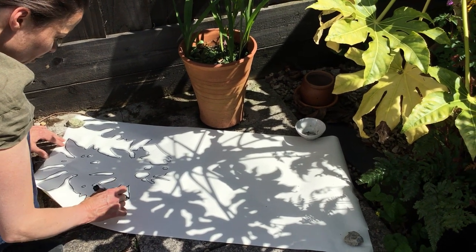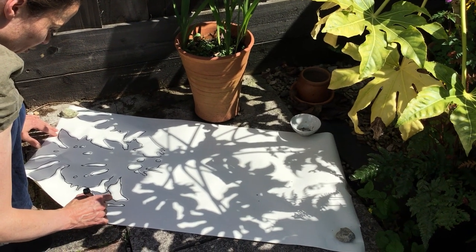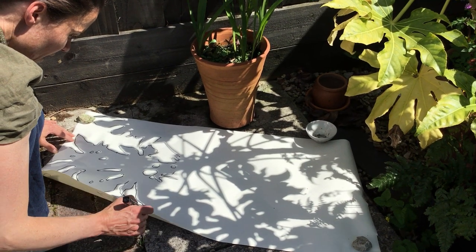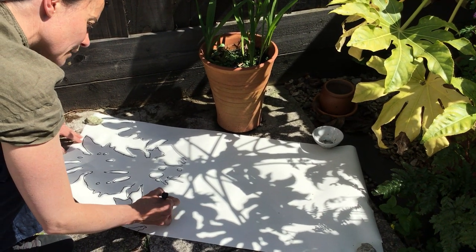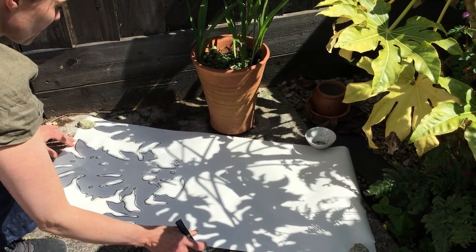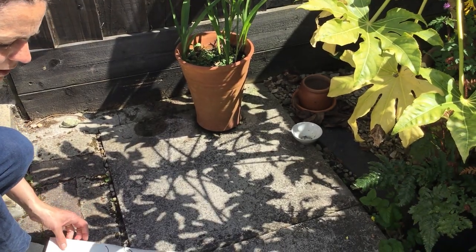What you could do is, once you've done your drawing, you could paint or color in where the leaves should be. What you end up with is a rather beautiful drawing — quite abstract.